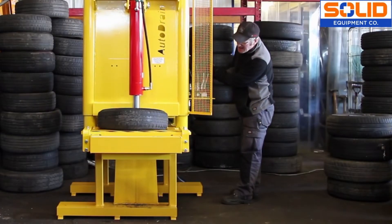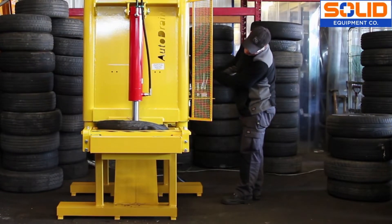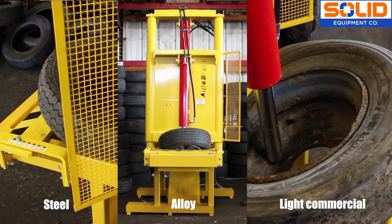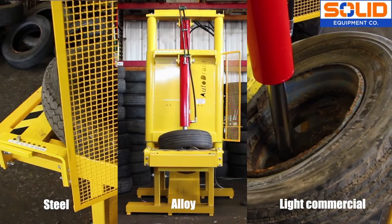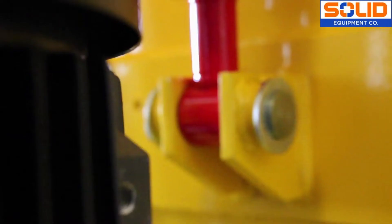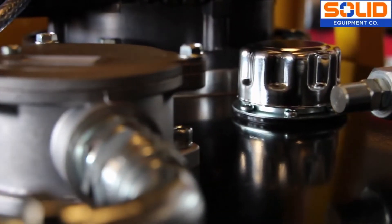Autodrain's revolutionary wheel popper separates scrap wheels and tyres in no time at all. What's more, the wheel popper can process steel, alloy, light commercial and 4x4 wheels, and its robust all-steel construction ensures low maintenance costs and a long service life.